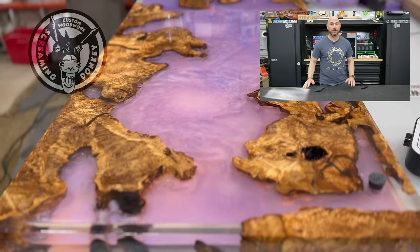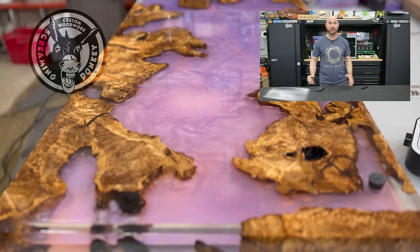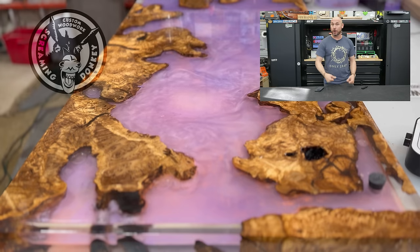This is the coolest river table that's ever been created in the history of river tables. It's a live river table — it has a water core in it.